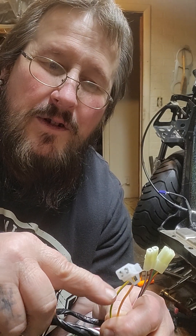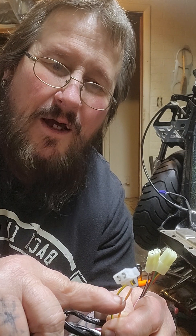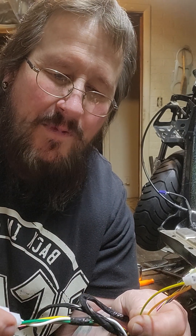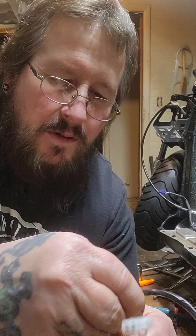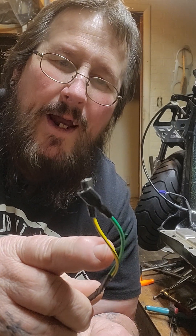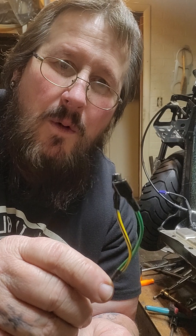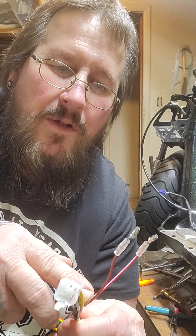When you pull your brake lever, that brake wire becomes live, grounds out with your switch up front, and it'll start the bike. The other wires here are your coil wires — you got a ground and a yellow with a black stripe, that's your coil wire.